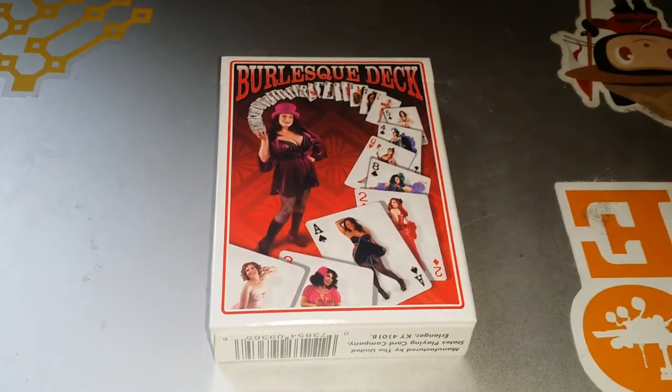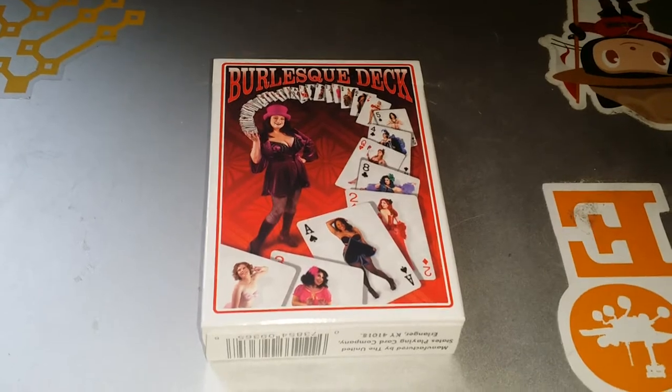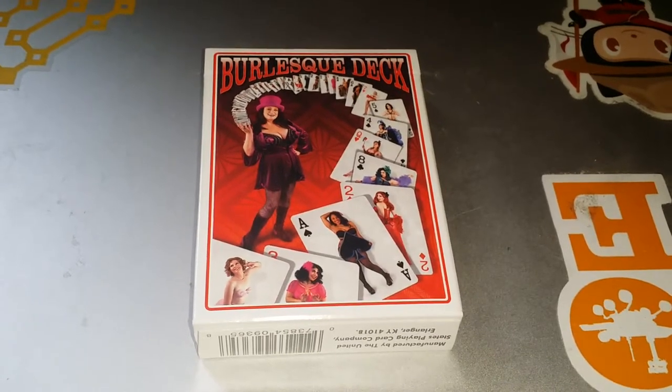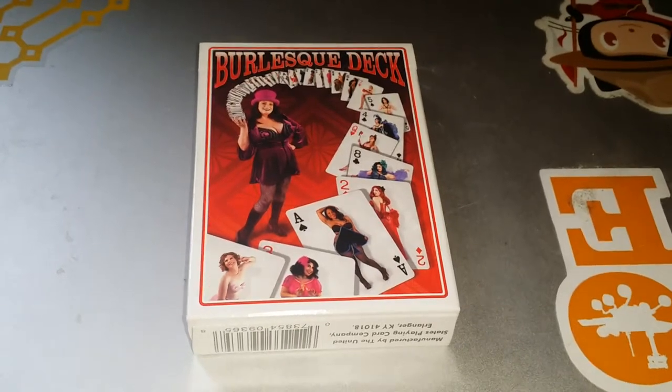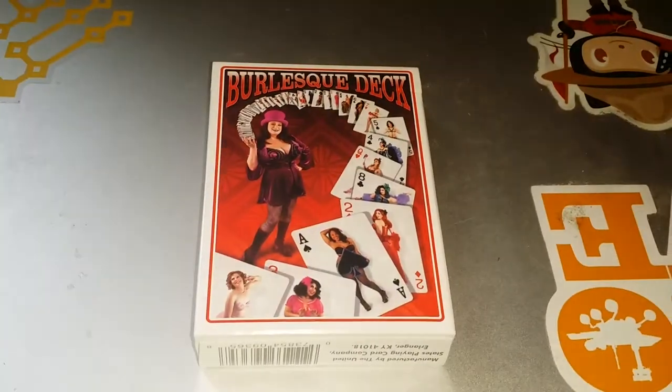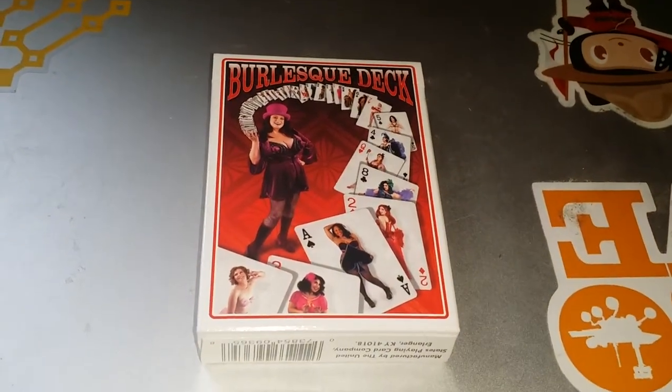This is going to be a quick review of the burlesque deck of playing cards that I ordered — a little bit more in just a moment, and not quite a full unboxing but a little bit here. I suppose I should actually start with the box the deck comes in itself.